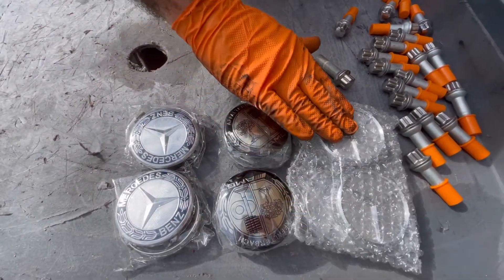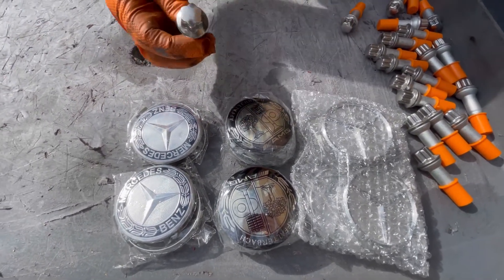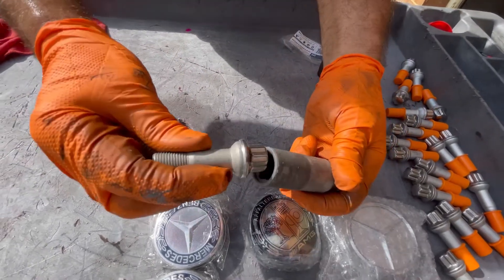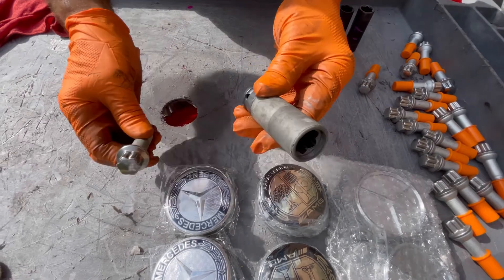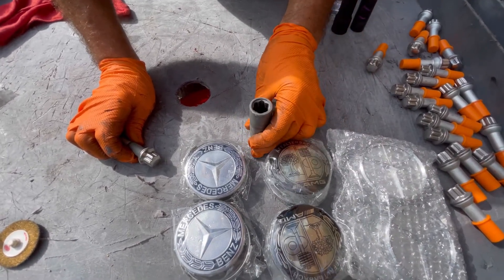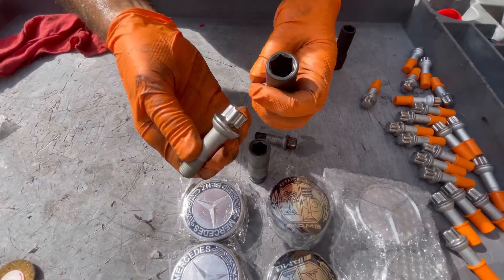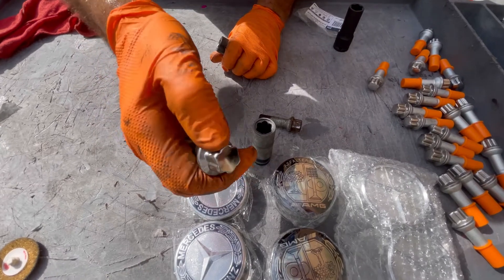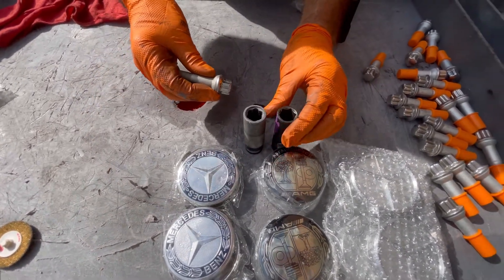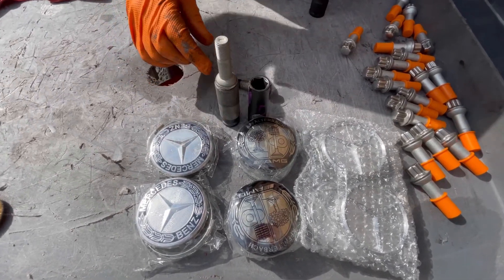Here we see an assortment of wheel center caps — these can do a lot to bring out the look of a used car, and they were all purchased on eBay Motors very inexpensively. These are factory lug nuts. The factory lug nut requires a special socket, and if you do this for a customer, please put the special socket with the spare tire. Using a conventional 17-millimeter will tear up the finish on the plating of the bolt cap — you certainly don't want that. Here is our special Mercedes emblem-style socket.